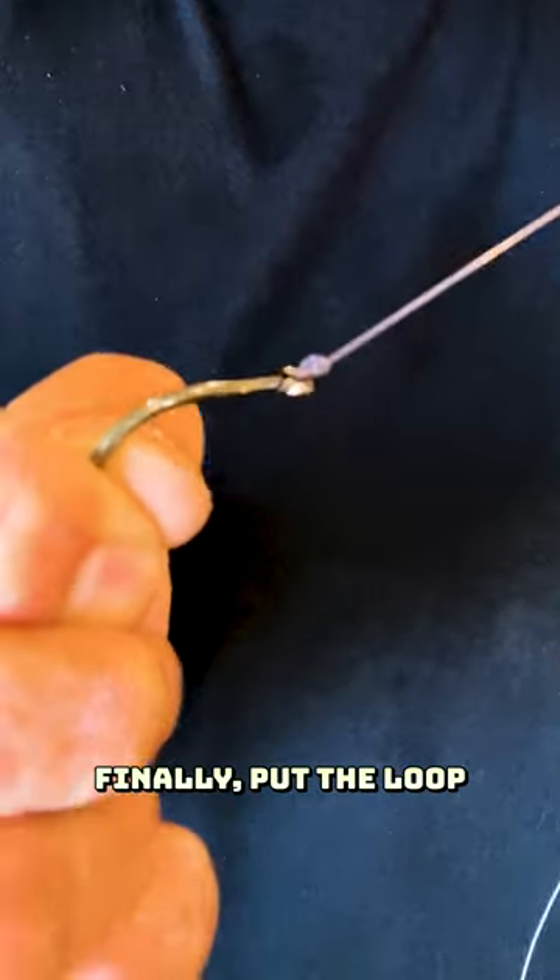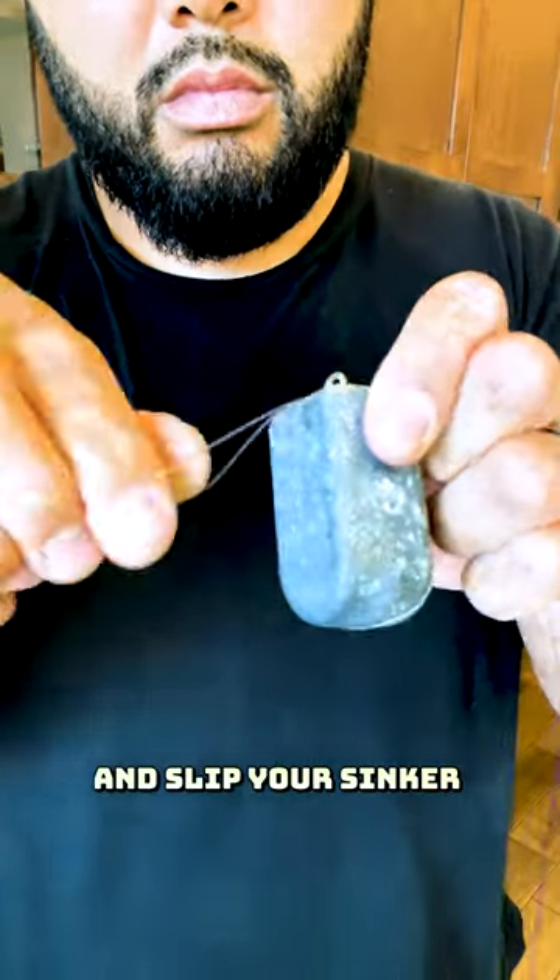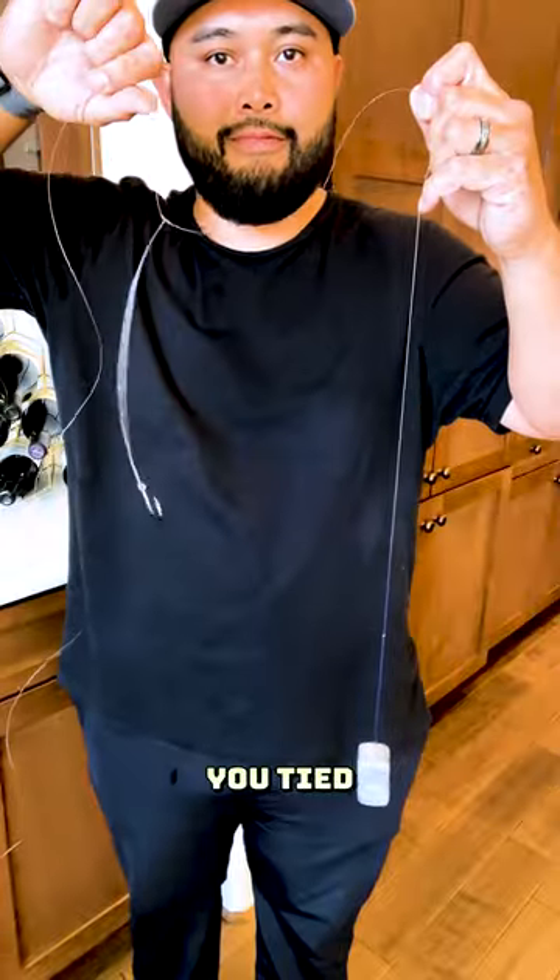Cinch that down. Finally, put the loop you made in the beginning through the eye of your sinker and slip your sinker back through that loop. And voila, you're done.